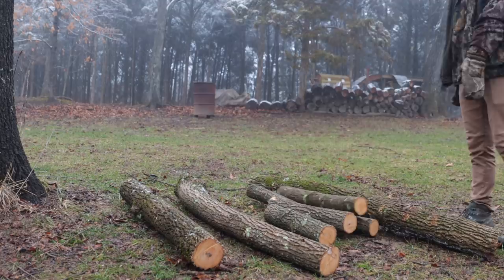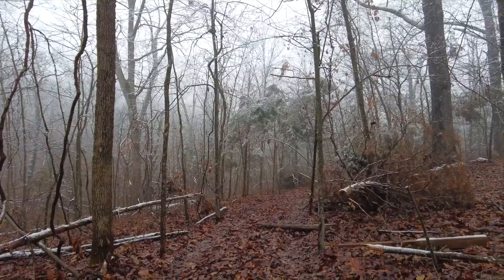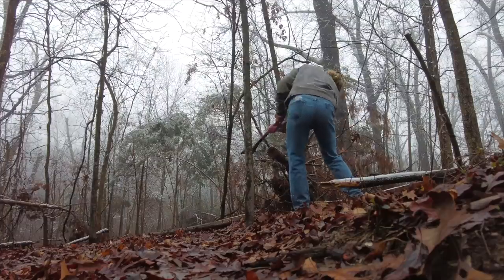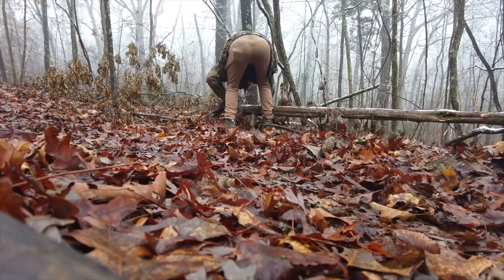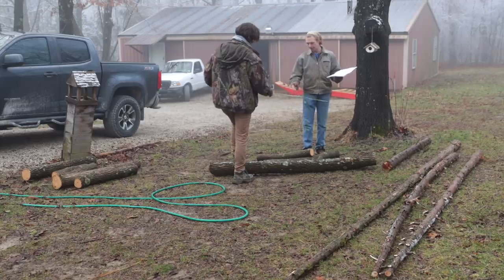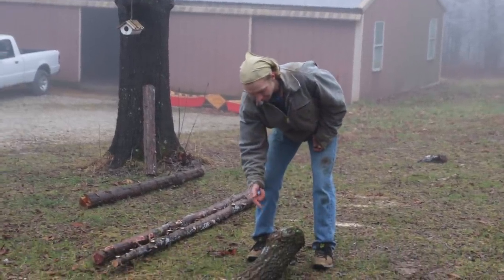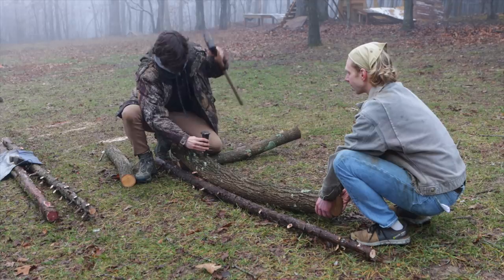The ash tree gave us all the lumber we need for the structure of the ramp, but we still needed some wood for the decking. For that we used some cedars I had pulled aside from several months ago during one of my skid steer clearings. After gathering those, we had everything we needed to start the project. But first, Nate wanted to split the main log we were going to use for the arc of the ramp to make sure it was going to be usable.